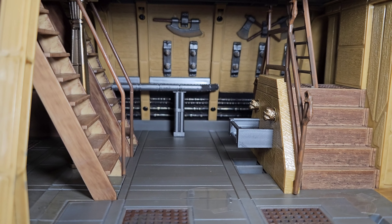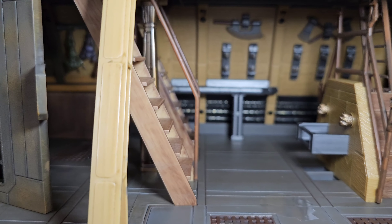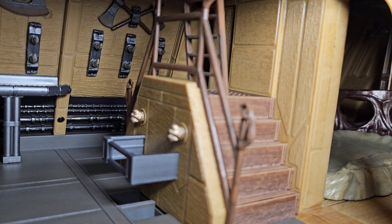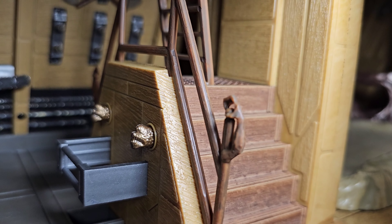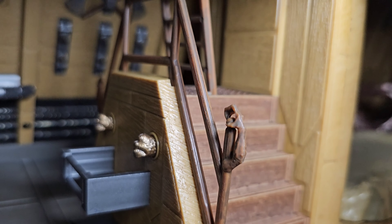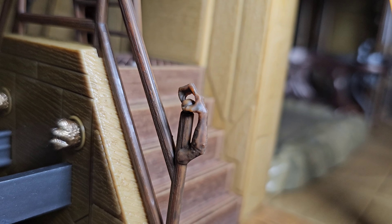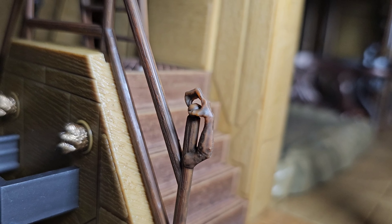Here we have the center of the ship. The detail in the coloring is amazing. Look at that cell door — I love the weathering on it, it looks amazing. Look at the stairs, look at the railings — they have an arm for decoration on the railing. That is crazy cool. I mean, they didn't have to go this far, but they did, and I love it.